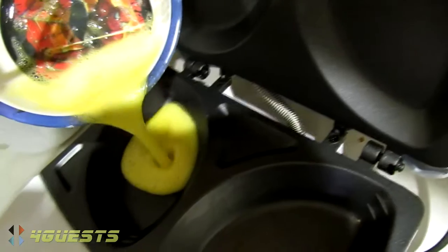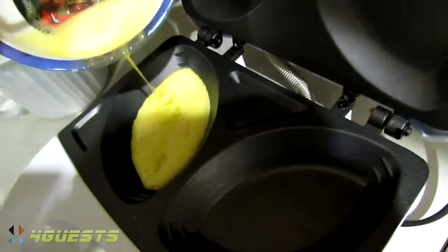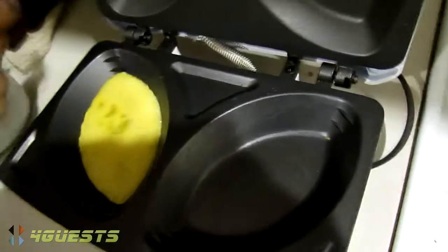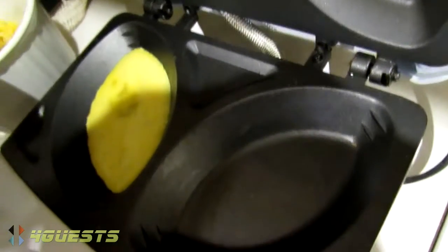I have to put the first egg, right? Is that just one egg? Yeah, one egg in each. On each side? Yeah. Okay.